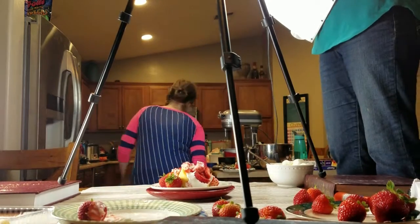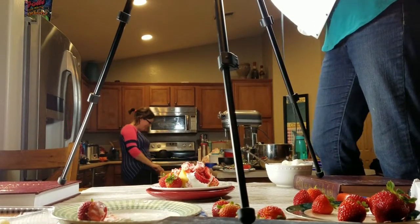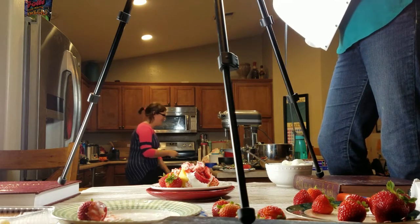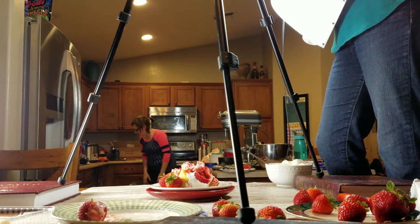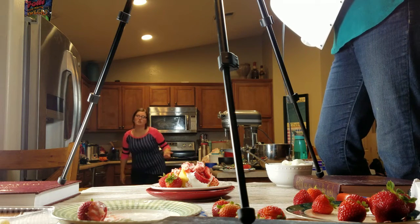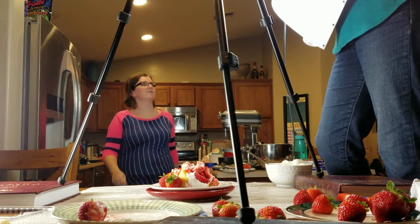Why did you tilt it? We'll crop that out. Look at it — it tilted. It worked. There was a fork over here. No fork left. Who's going to watch a 10 or 20 minute video of us?